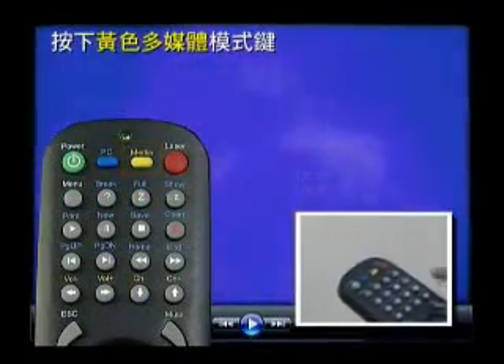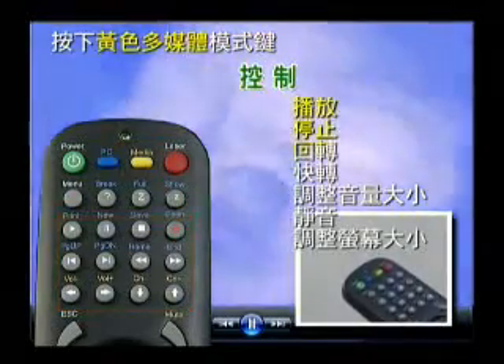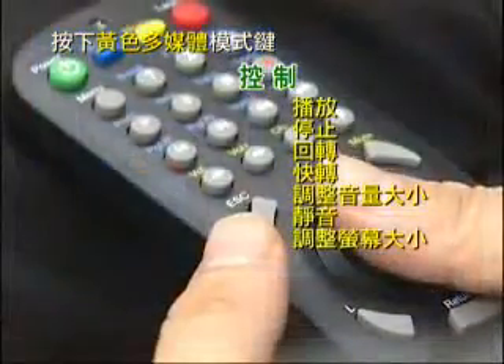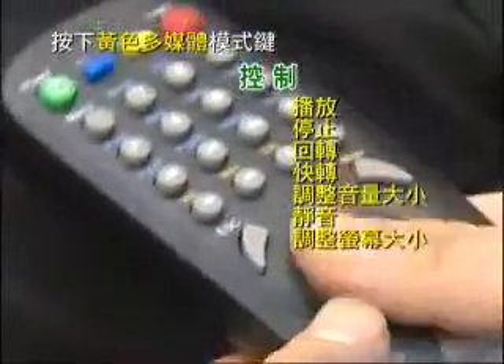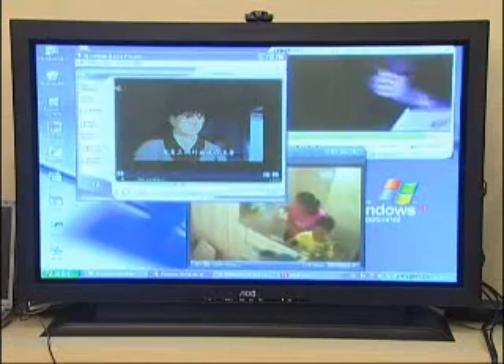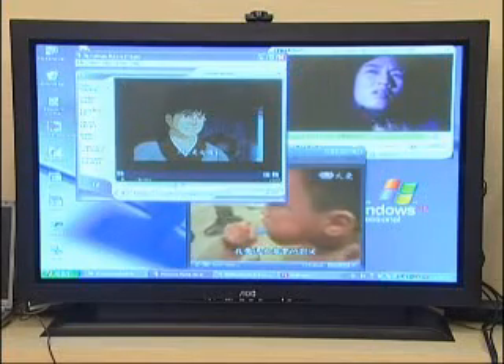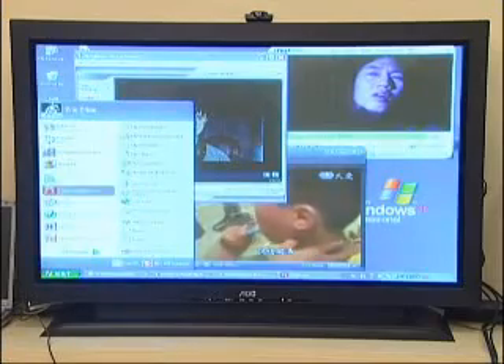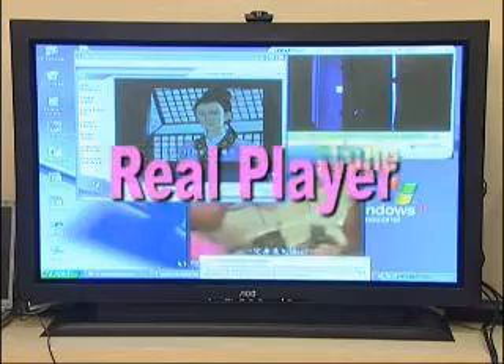By pressing the yellow key for media mode control, you may use Studio Commander to play, stop, rewind, forward, volume control, mute, and screen size control for media players on Windows. With Studio Input software, the system can automatically switch keypad mapping to control RealPlayer, ITunes, AC/DC, and more than a hundred other multimedia software applications.